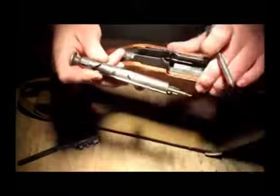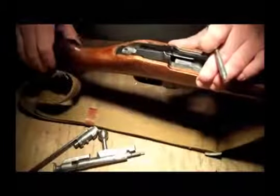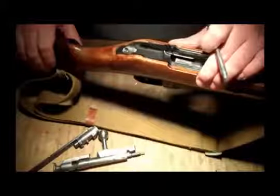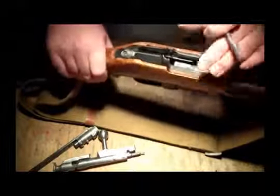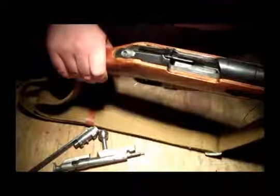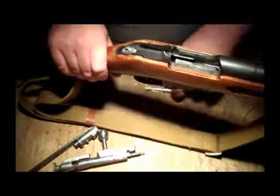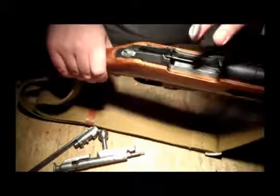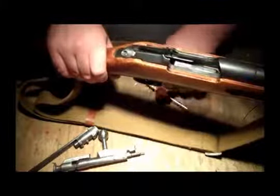Those are the places you want to inspect first. The camming surfaces really would have nothing to do with not cocking if you pull the bolt all the way to the rear and push it all the way forward — it just doesn't work like that. That's really where you want to look first.